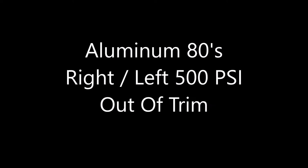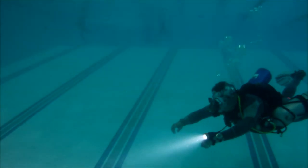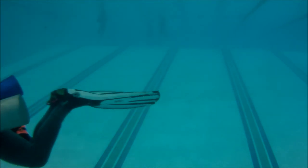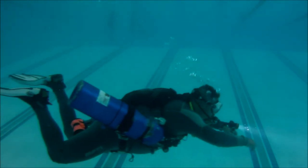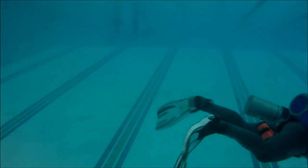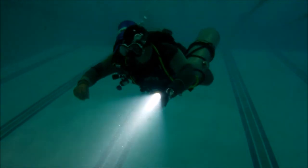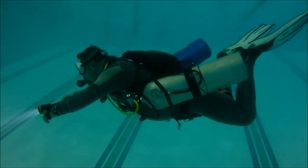Two aluminum 80s, left and right, both at around 500 psi. As you can tell, both the left and right cylinders are way out of trim — they're sticking way up behind me, not level with my body. Here's a left profile, here's a right profile, just showing you that both cylinders are way out of trim. This is a common thing with aluminum 80s if you dive them for side mount — as the cylinders get low on air at the end of your dive, they will start to float up like that.